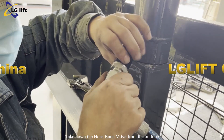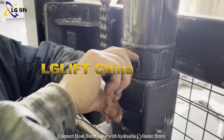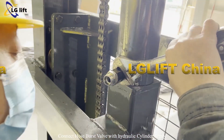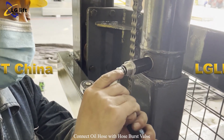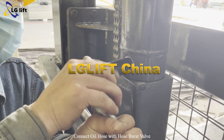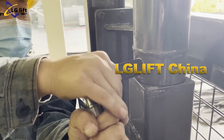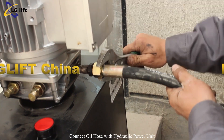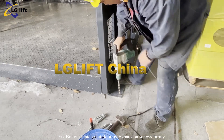Take down the hose burst valve from the oil tube. Connect the hose burst valve with the hydraulic cylinder firmly. Connect the oil hose with the hose burst valve. Connect the oil hose with the hydraulic power unit. Fix the bottom plates firmly with expansion screws.